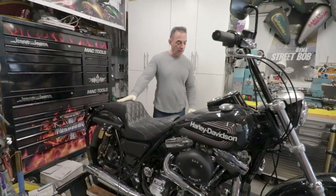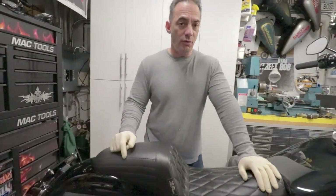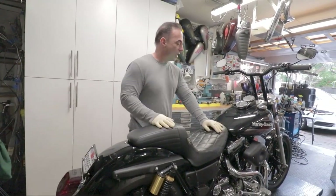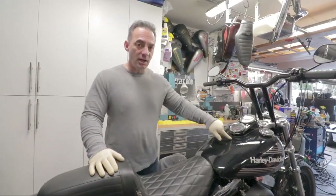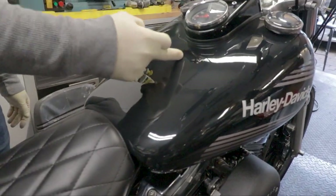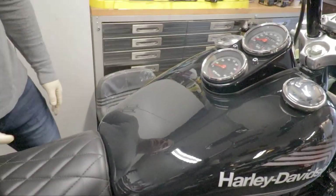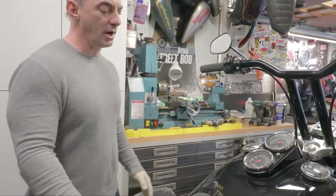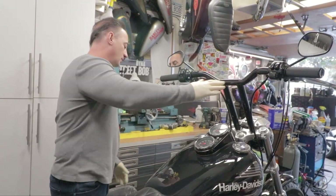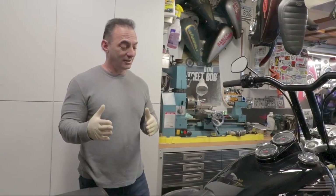We put the stepped-up seat on it, which we love. We had Mo over at Auto Europa — who does the best paint in the Bay Area — do the paint. We went with black, and he eliminated the seam down the middle of the FXR tank, smoothed it all out so the tank looks like one piece. We powder coated a bunch of parts, painted a bunch of parts, ran 1970s AMF-style decals, powder coated the rims, and made it look nice.